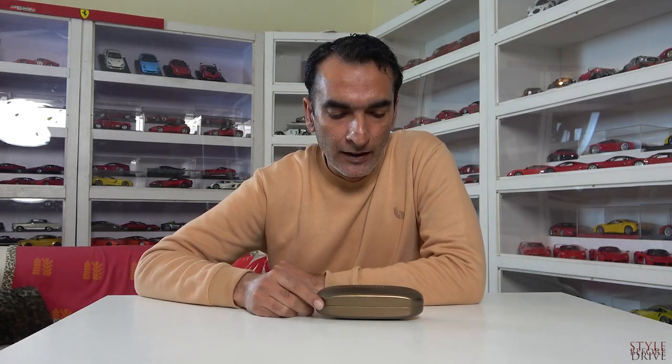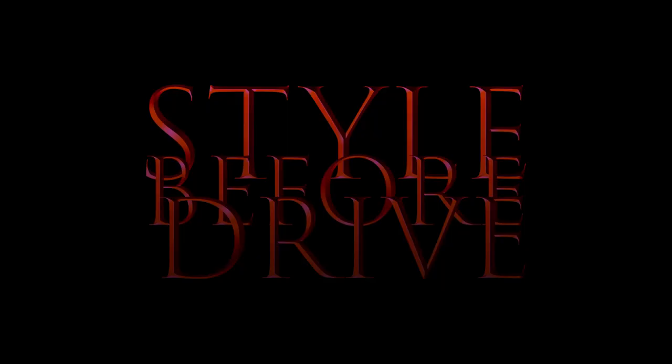Hi guys, welcome back to Style Before Drive and another video of styling time. I'll be doing another review of sunglasses — these are from Gucci — and I wanted to share with you guys. So without wasting another minute, let's start the video and see what these glasses are about.